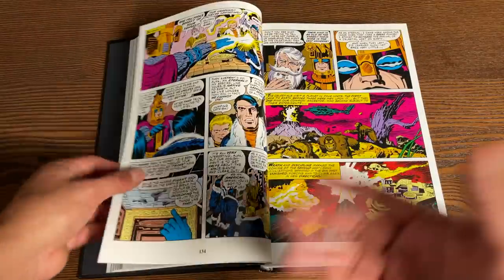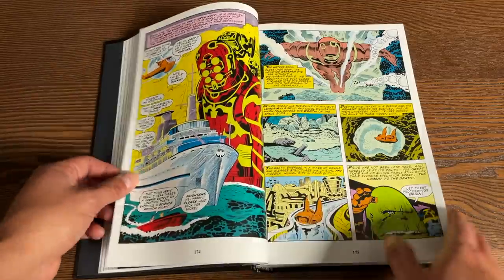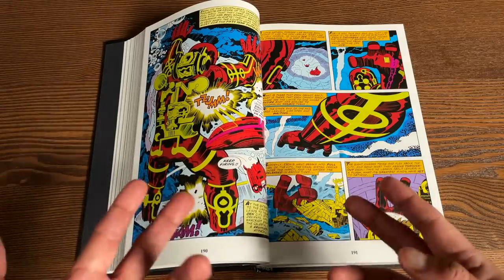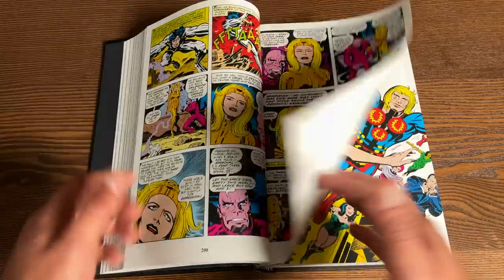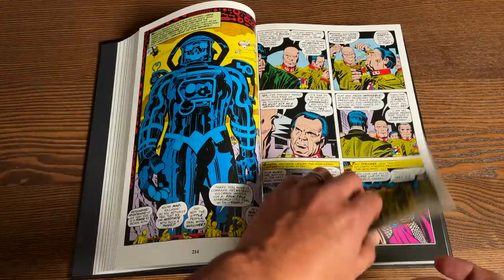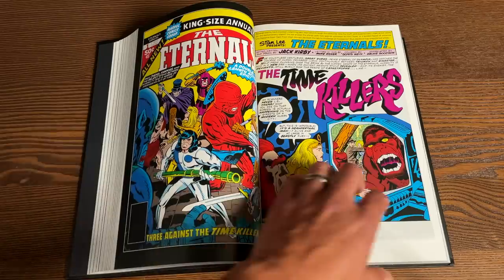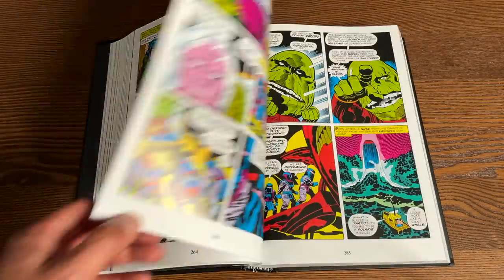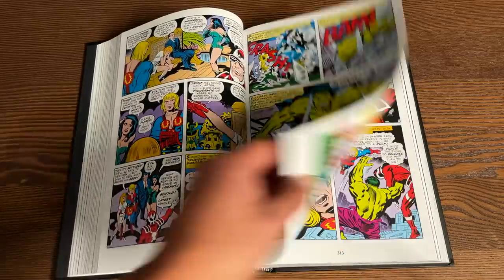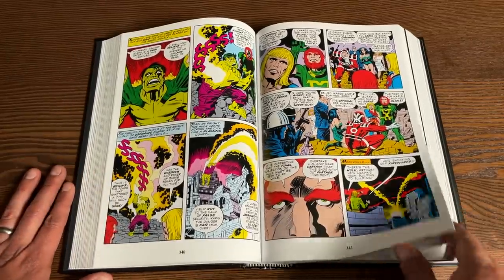Later on, Jack Kirby starts guest-starring a bunch of Marvel heroes in his own run — not sure if it was editorial mandate or what. This omnibus collects: the Eternals 1976 series, issues 1 through 19 and Annual #1; the 1985 maxi series issues 1 through 12; the Herod Factor #1; The New Eternals: Apocalypse Now; Iron Man Annual #6; Avengers #246 to #248; and material from What If #23 through #30. Pretty much the first 19 issues are all Jack Kirby building his own world.